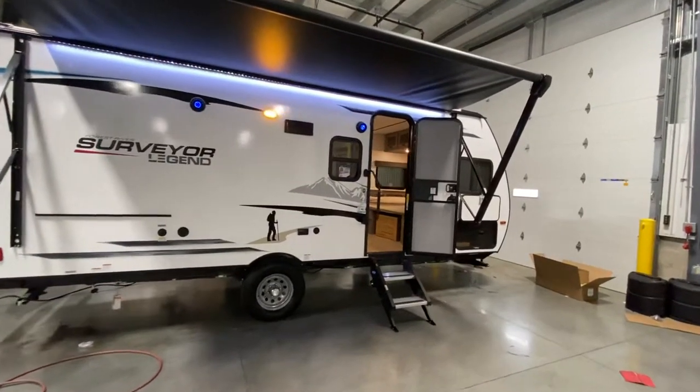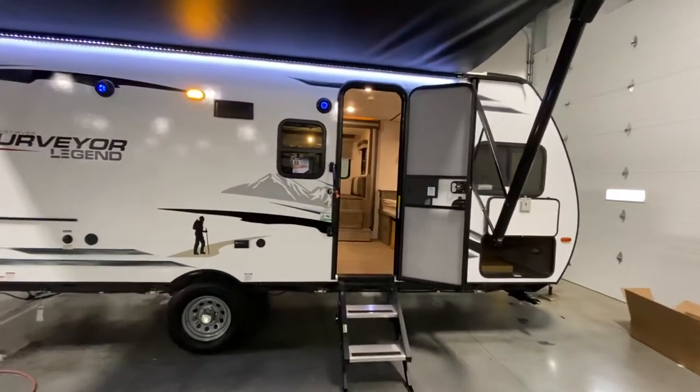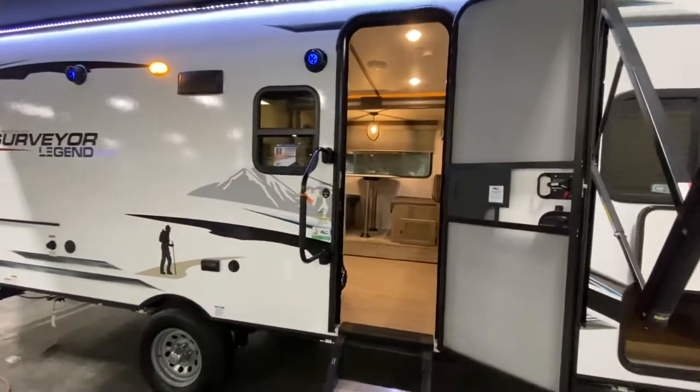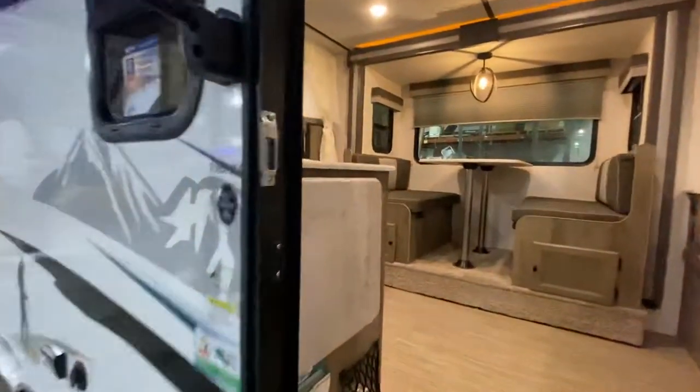If you guys like RV videos, make sure to like and subscribe. Drop me a comment if there's something I can do differently or some added information you think will help. I'm going to start off inside, then take you around the outside. Appreciate you guys for tuning in.